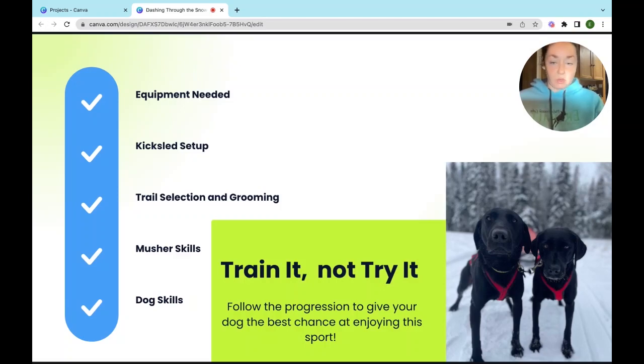We're going to first look at the equipment that you need. Then we'll set up your kick sled, look at some trail selection and grooming tips, develop your musher skills, and then we'll get your dog trained up with their skills. The theme for this presentation will be that we will train it, not try it. I hope that you'll get enough good tips in this workshop that you'll see a progression of skills that you can develop with your dog and with your own skills, so that you don't have to wing it when it comes to kick sledding.